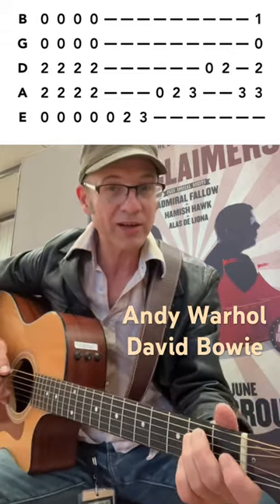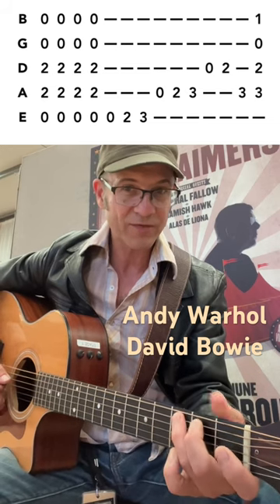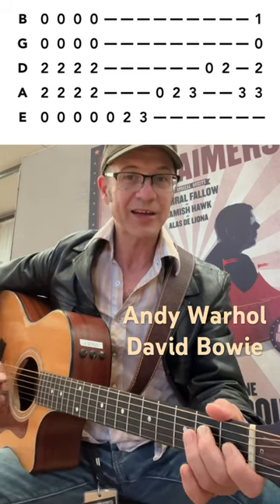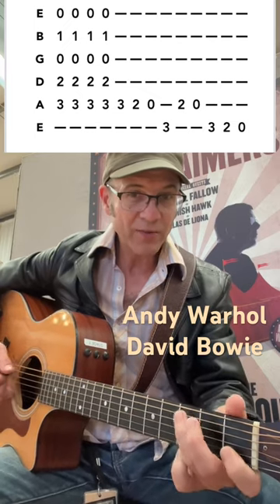and then we add the scale — E minor lateral scale going E, second fret, F sharp, G, third fret, open string, second fret, third fret, C, open string, D, E — and then end on C, we've got that kind of move.